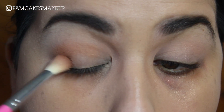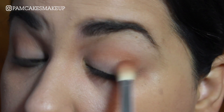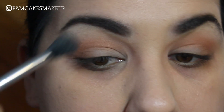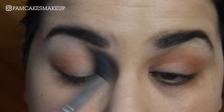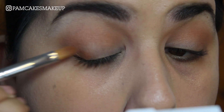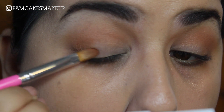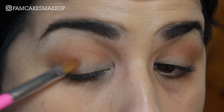And I am going to place a little bit in the outer V. Taking a clean fluffy brush, I'm just going to blend this out and make sure it's nice and smooth. Using the BH Cosmetics number 6 brush from the Carnival Collection, I'm going to pick up a little bit more of Sea Stars and concentrate that in the outer V.